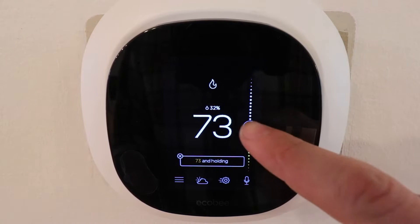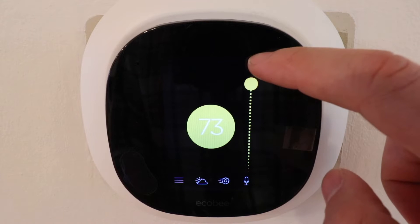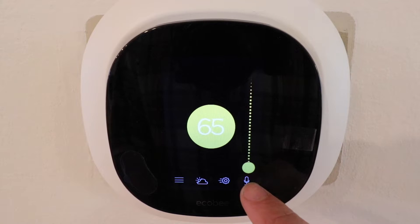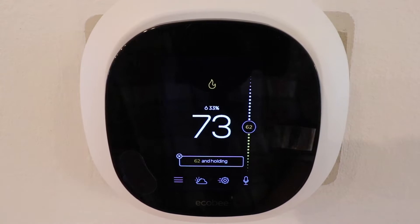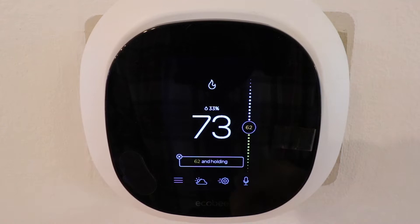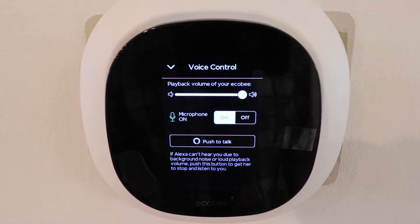It was also easy to connect it to Alexa, Google Home, and HomeKit. The interface for the Ecobee Smart Thermostat includes a touchscreen on the front. The larger number is your current house temperature, and the smaller temperature on the side is your current set point, which you can adjust by scrolling up or down with your finger. The touchscreen is responsive and easy to use, and at the bottom you have menus and options to adjust thermostat settings.